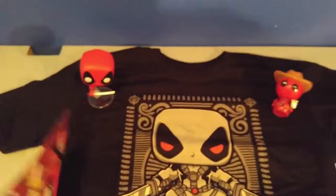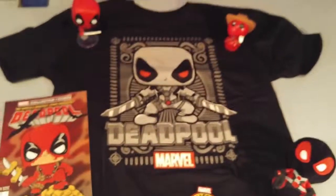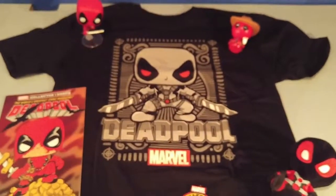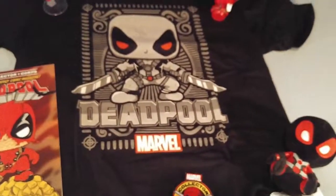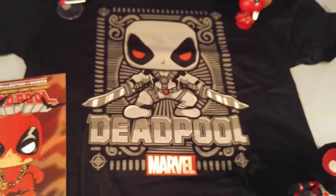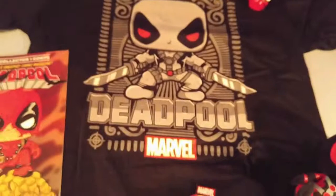Anyway, thank you all for watching. If you like this, leave a like and subscribe to my channel. And if you haven't checked out my loot crate one — loot crate had sort of the same theme, Deadpool and Walking Dead — I unboxed that a few days ago so go check that out. Thank you all for watching, I'll see you later.